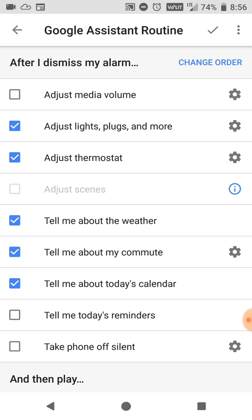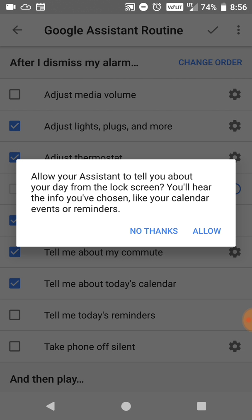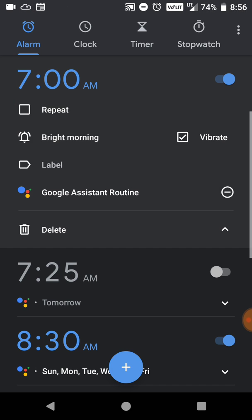Once that's all done, you just hit the plus and it gives you a pop-up request — make sure you allow it. It's going to save the routine and that's done.